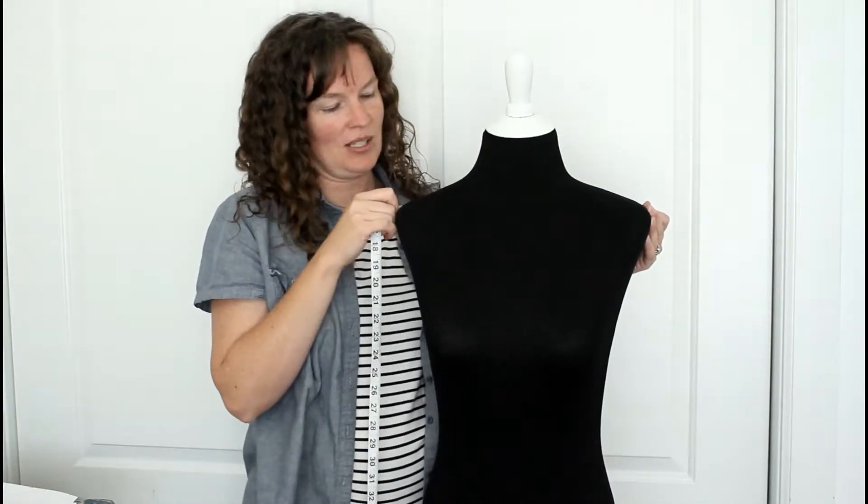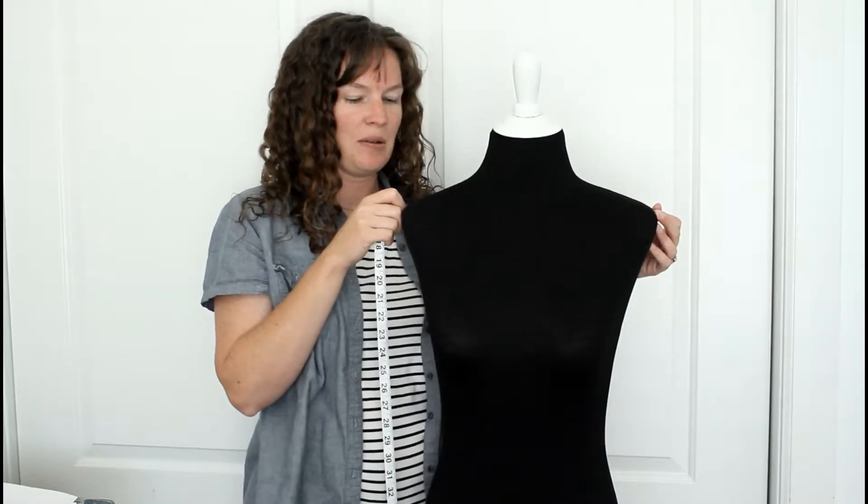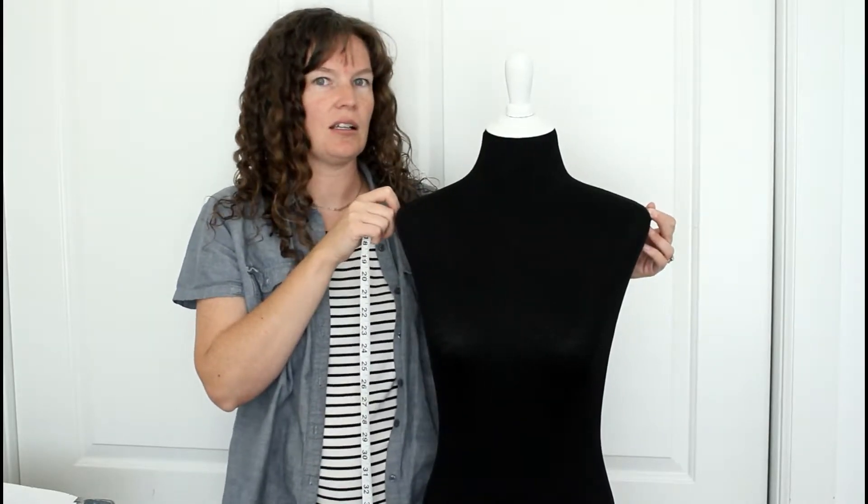This is not a measurement, unfortunately, that you can do yourself — you probably need somebody to do it for you. This one is 15 inches across the back from shoulder to shoulder.